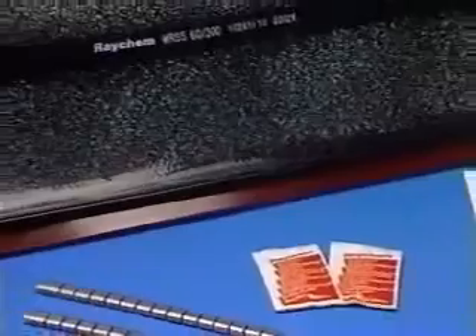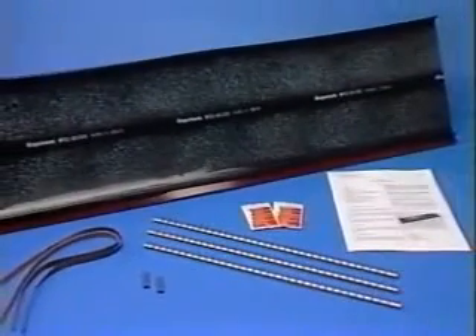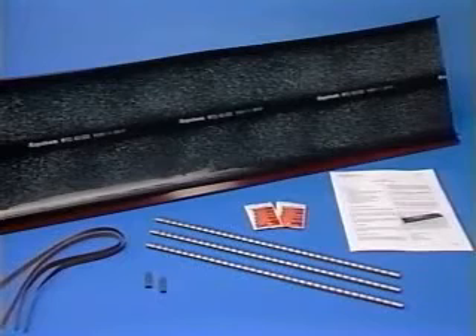The WRSS sleeve is available in three sizes and can accommodate cable and repair bundle diameters from 35 one-hundredths of an inch up to five inches.